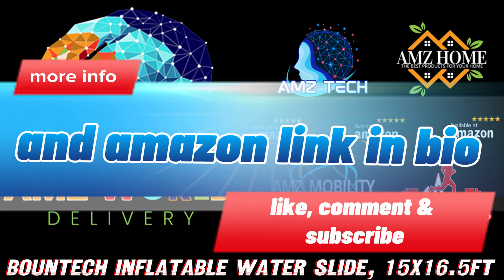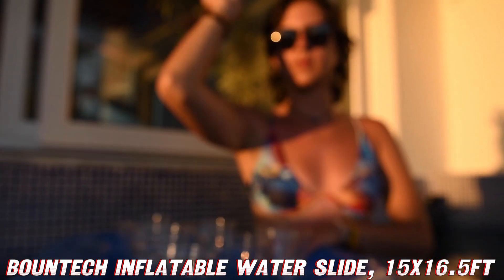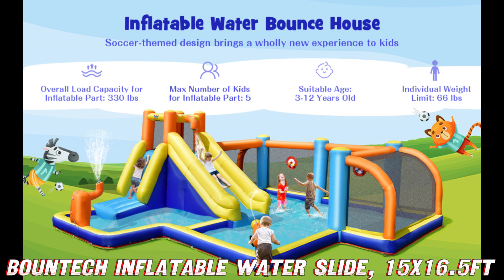Ever dreamed of turning your backyard into a water wonderland? Look no further than the Bountek Inflatable Waterslide. This 15x16.5-foot mega waterpark is like having your own miniature wet and wild ride at home.